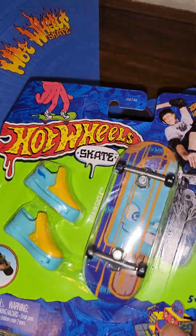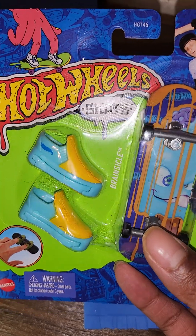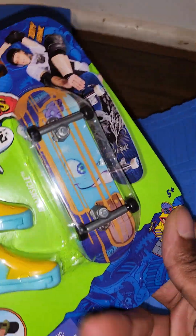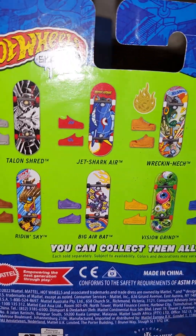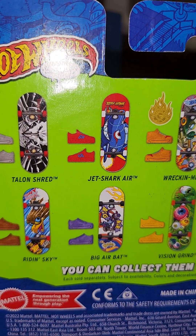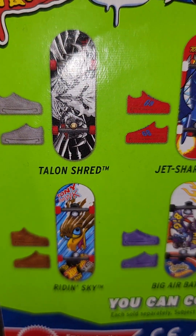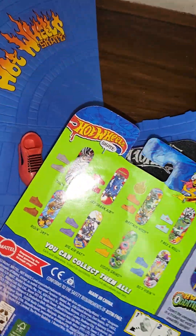This one right here — the Brain Sickle — it's got like a little face on it, like a cartoon sickle. Tony Hawk — same thing here — it says you can collect them all. I don't know if I'll be able to, but I do want the Jet Shark Air; I've seen that one and it's pretty cool. You can look here and see just some of the different styles we get on the shoes.